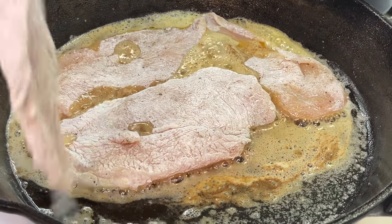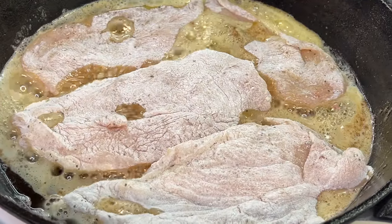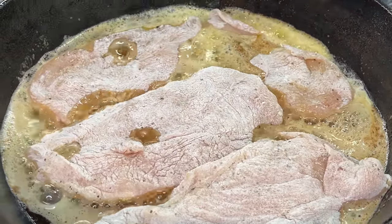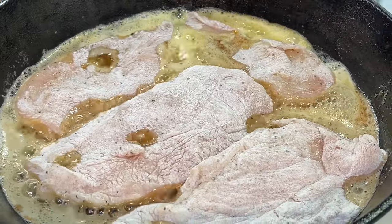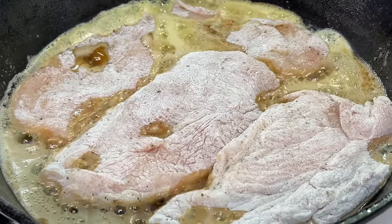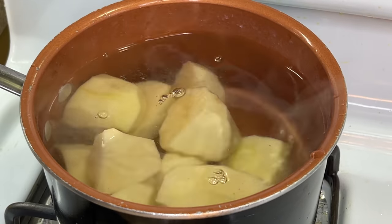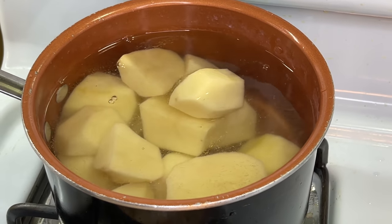We're going to place our chicken into the hot oil and fry it on up. We're going to allow it to cook and brown for about five minutes. The thickness of the chicken is going to determine how long it stays in the pan, so be sure to cook it carefully — some pieces may take a little less than five minutes, some a little more. While our chicken is frying, we're going to work on boiling our potatoes, which should take about 20 minutes.